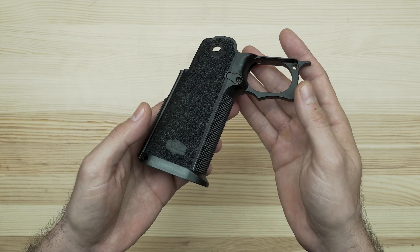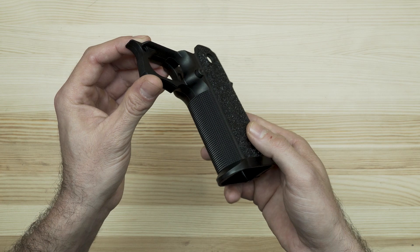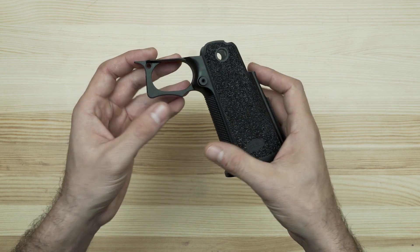It now features an aggressive texturing and a double trigger guard undercut. It will accommodate all previous SAS-2 full-size magazines and magwells and is shipping now on all new SAS-2 pistols.